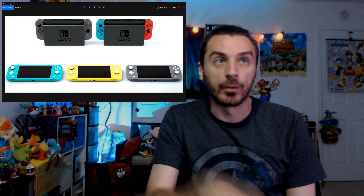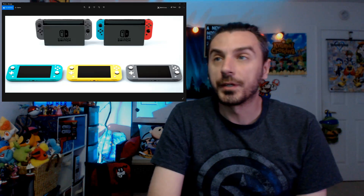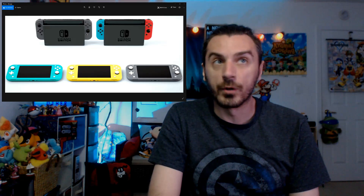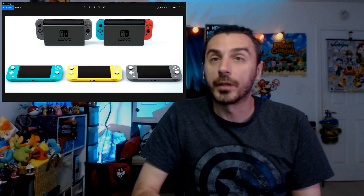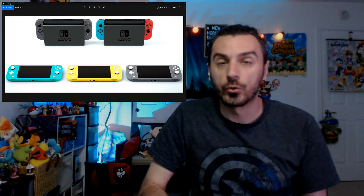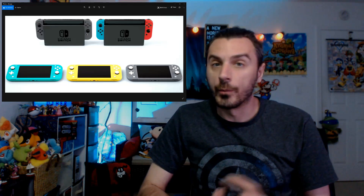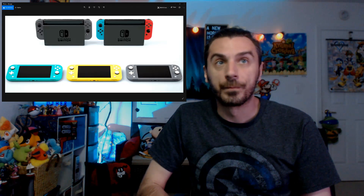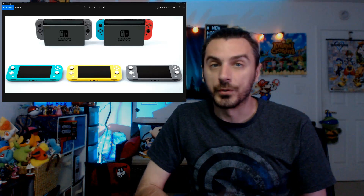Nintendo noted that you can connect other wireless controllers to the Switch Lite. Because there's no HD rumble or infrared motion camera, games like 1-2-Switch wouldn't function properly without a Joy-Con. However, you can still connect Joy-Con controllers, the Pro Controller, and the Poké Ball Plus accessory. NFC is also built in, Bluetooth is built in, and gyro controls are also built into the Switch Lite.